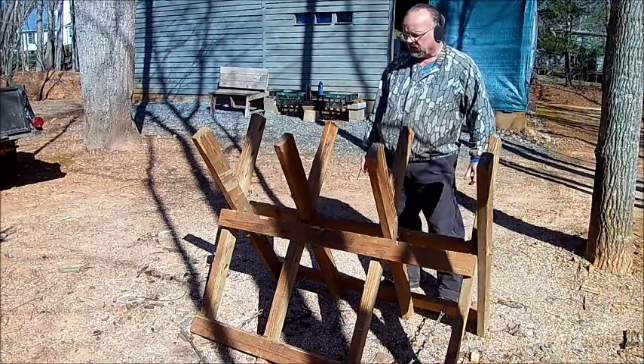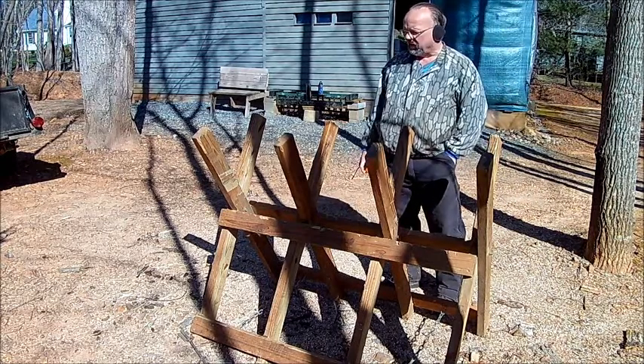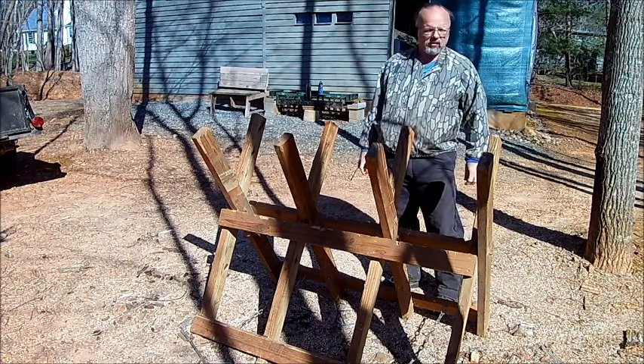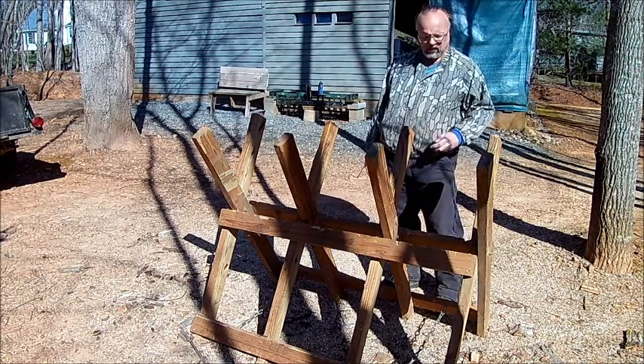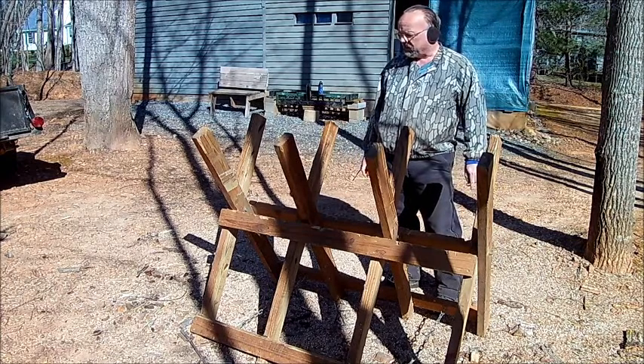I saw this idea a long, long time ago and thought it would be a lot easier to use it this way than trying to bend over on the ground, or trying to work on a trailer, or trying not to hit something on a trailer. So anyway, that is my cradle.